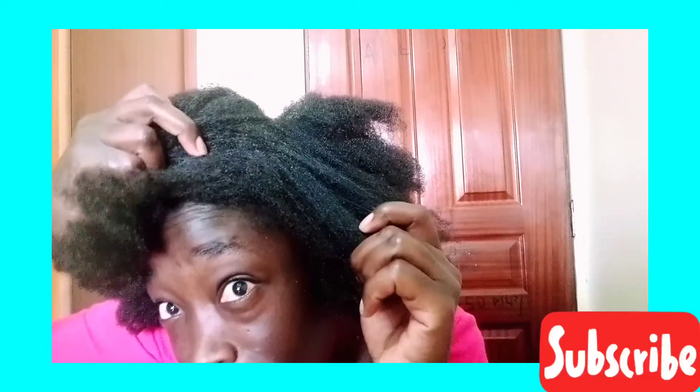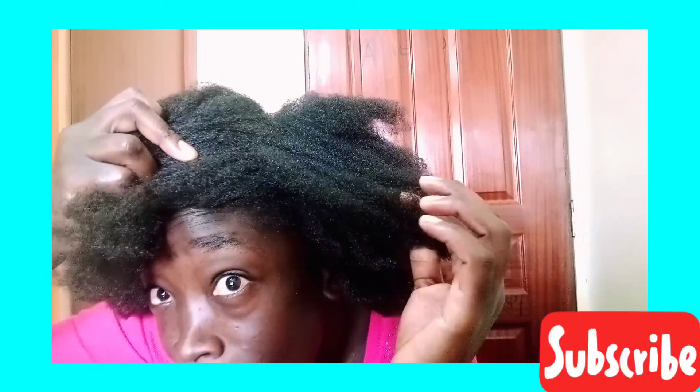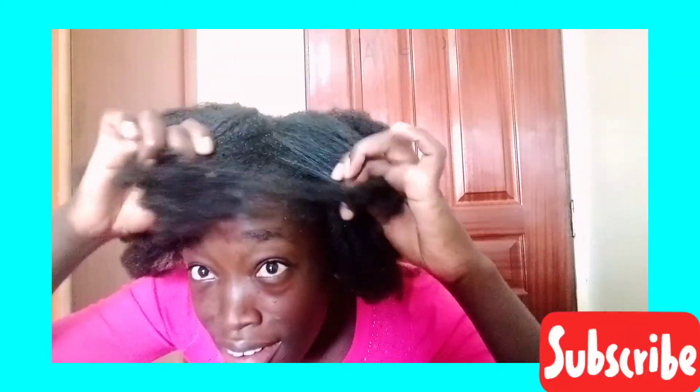Hi my dear friends, praise Jesus and welcome to my channel. I'm so excited to be showing you my simple wash day regimen today. As you can see, my hair is very dirty and very dry, so I really need to do something.